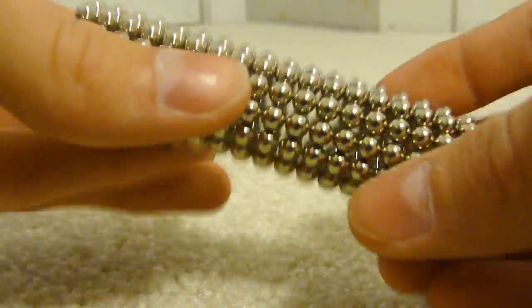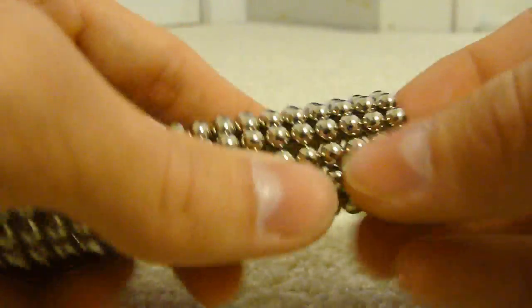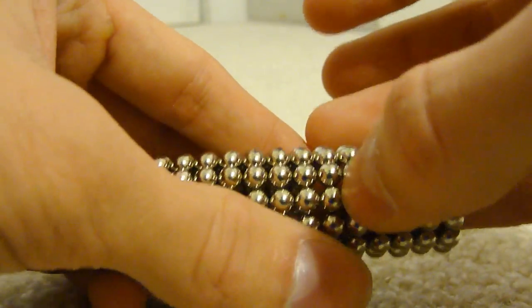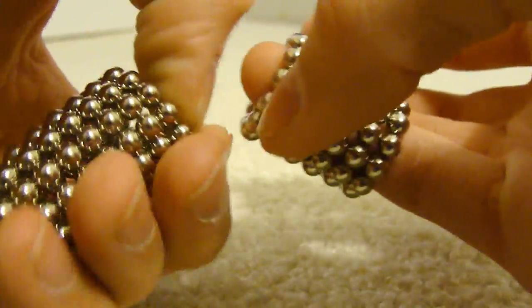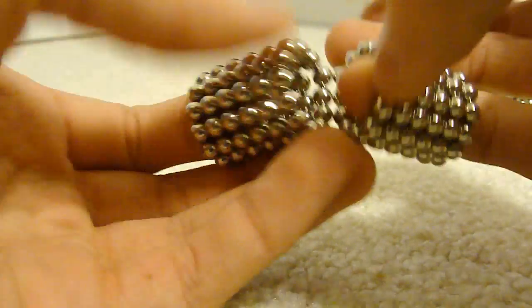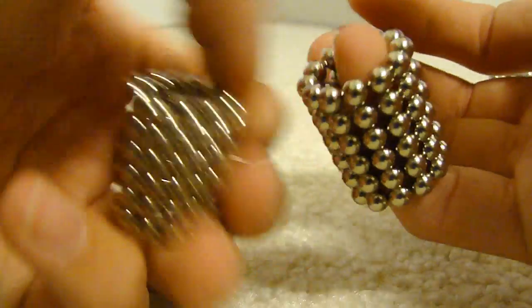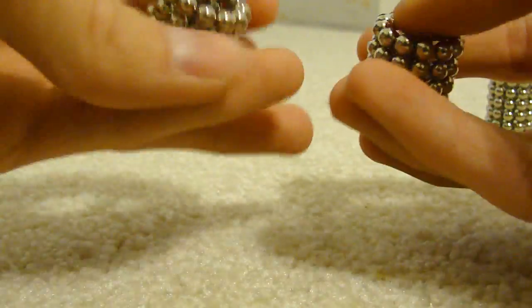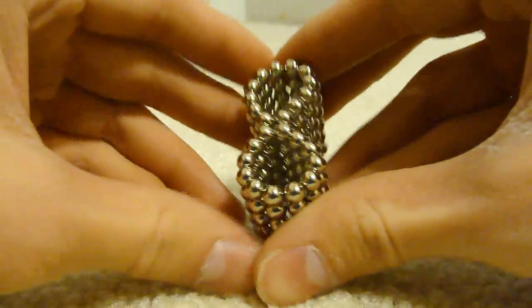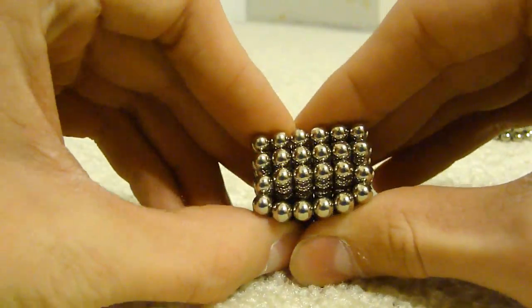And there you go, you should use all of them up. Now you're gonna take six rows off and set those aside. Then you split the twelve remaining in half, so you should have two columns of six, and you're gonna connect them together along the side, and squish them together this way.